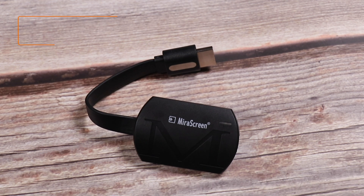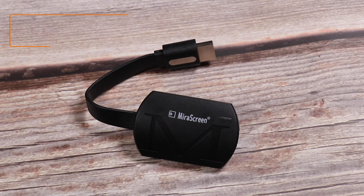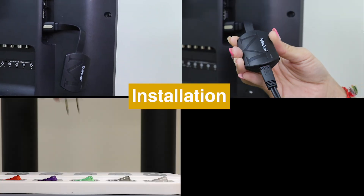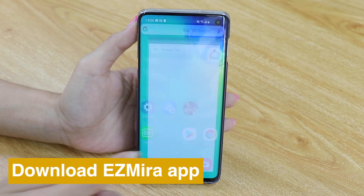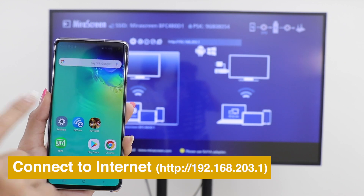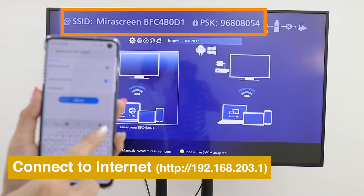Hi, today we are going to introduce a new wireless display receiver, MirrorScreen G4. Here is how to set up MirrorScreen G4's antenna A2TB. Download the EasyMirror app for a better screen mirroring experience. Please connect your smartphone to MirrorScreen's Wi-Fi SSID and password.